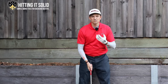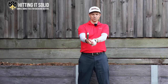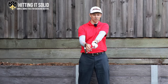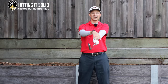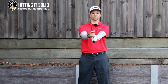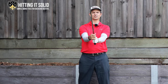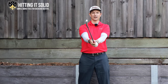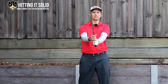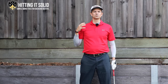What I'd recommend is strengthening that grip — making it more neutral or even a tad stronger. Gripping in the fingers, make sure you've got at least two knuckles showing on the left hand at address. The right hand should sit a little more underneath the golf club. That way when you swing through it makes it easier for the club face to rotate, producing more top spin and a right-to-left ball flight, which helps get rid of that slice.